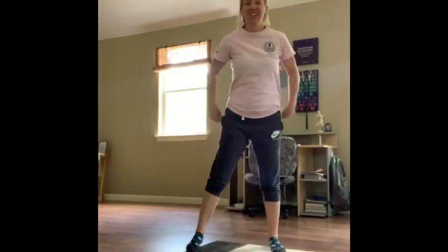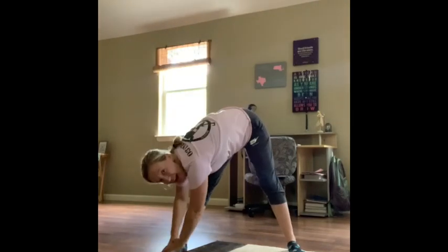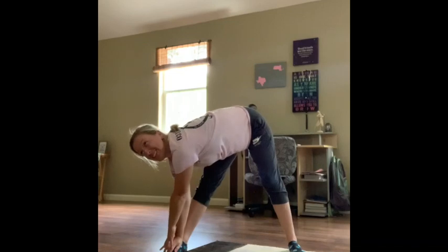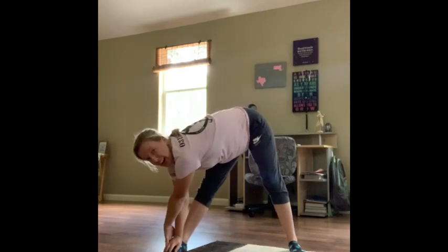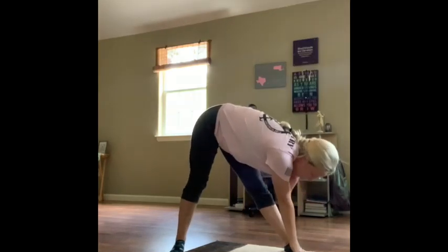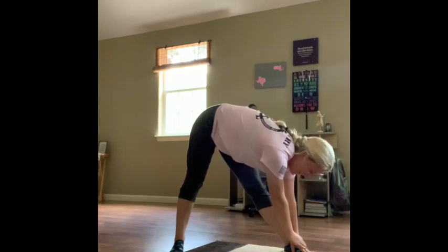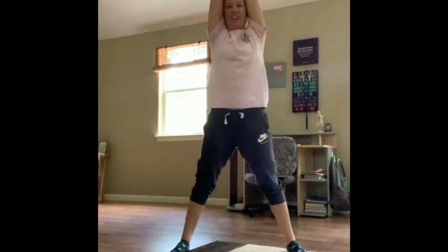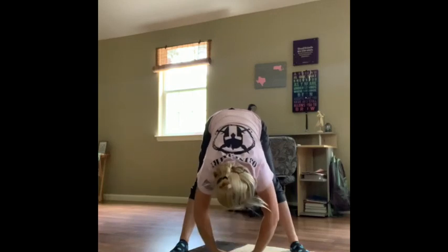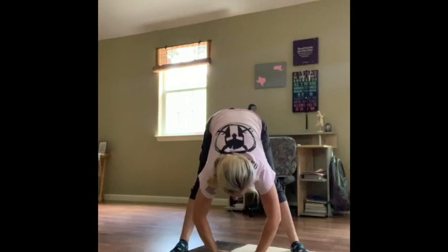Let's do some stretches. Stay in the straddle. Reach up and down on the side — five, three, four, five, six, seven, eight, nine, ten. Up, into the middle. One, two, three, four, five, six, seven, eight, nine, ten.